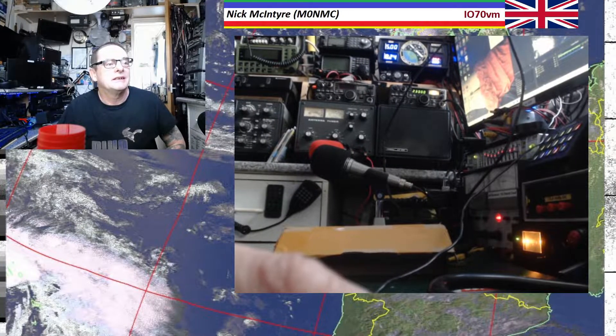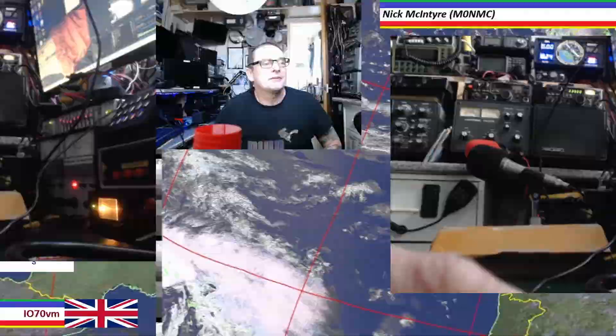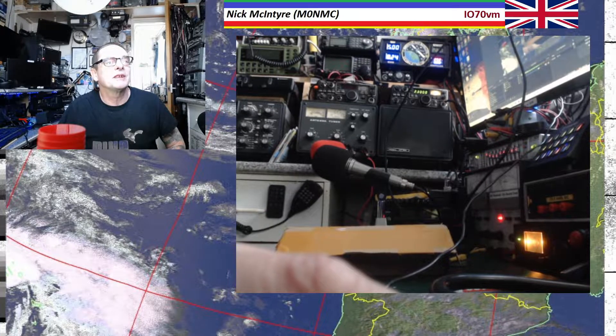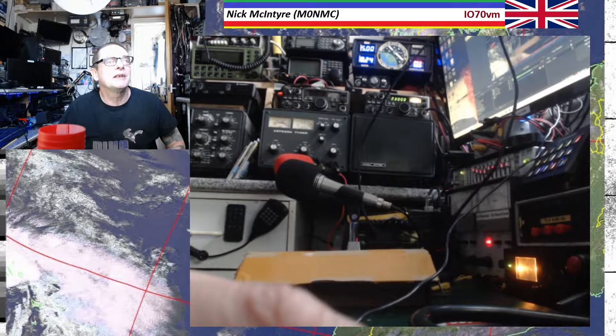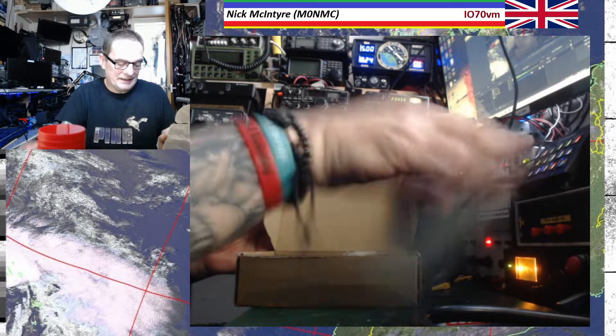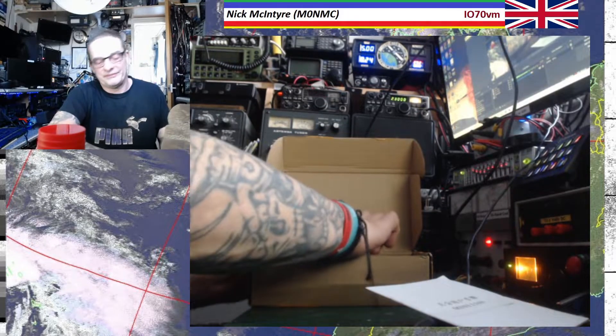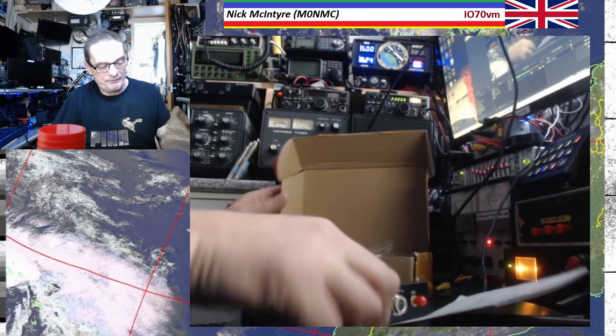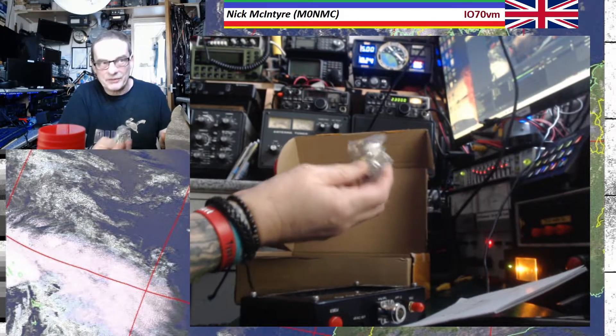Right, this is us. Let's have a little... oh, we need the unboxing camera. So let's get the right camera — there we go. The unboxing camera, we'll just make that a little bit bigger so you can see what's going on here. It's shiny!